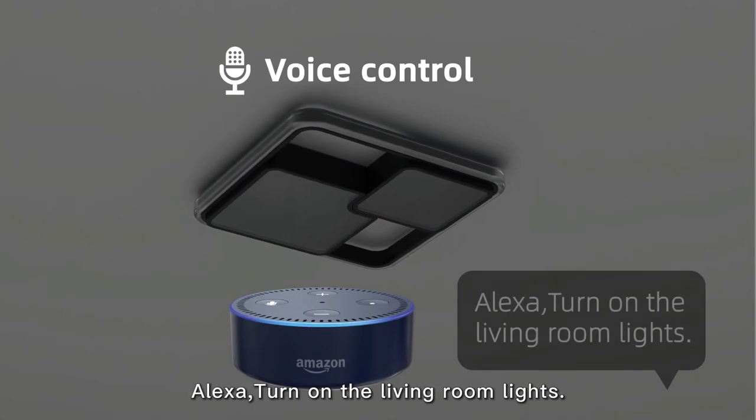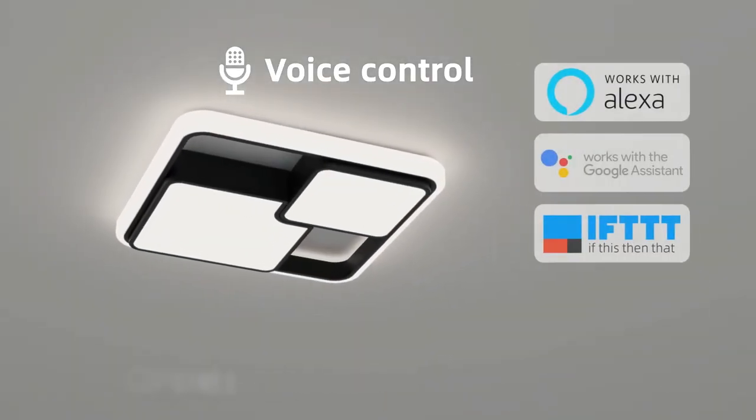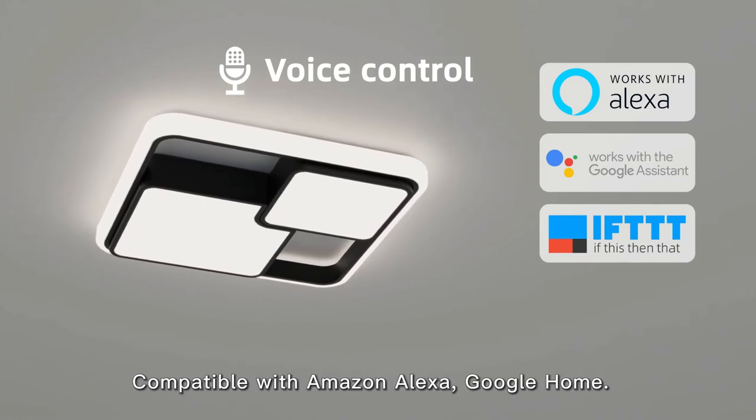Alexa, turn on the living room lights. Compatible with Amazon Alexa and Google Home.